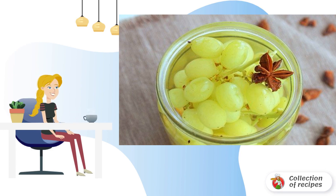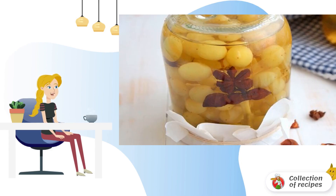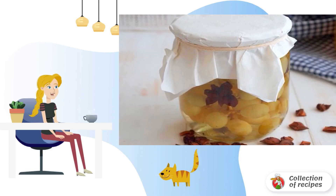Bake at 120 degrees for 23 to 27 minutes. After the time has elapsed, close the jar tightly with a lid, turn it upside down, and leave it under a blanket until it cools completely.